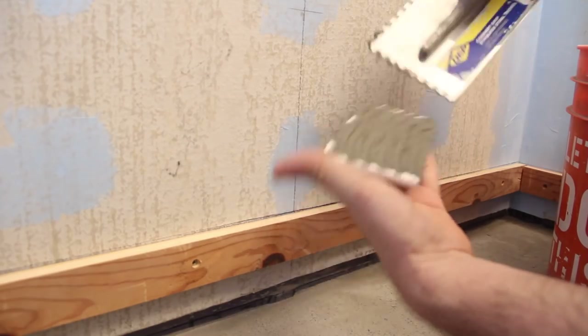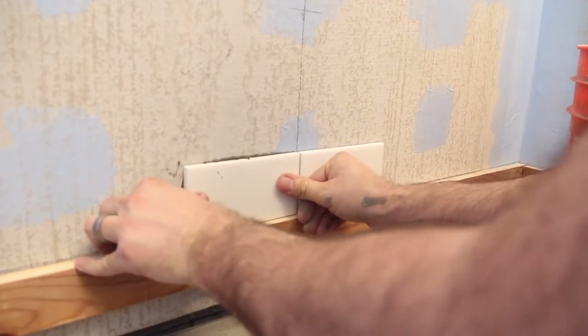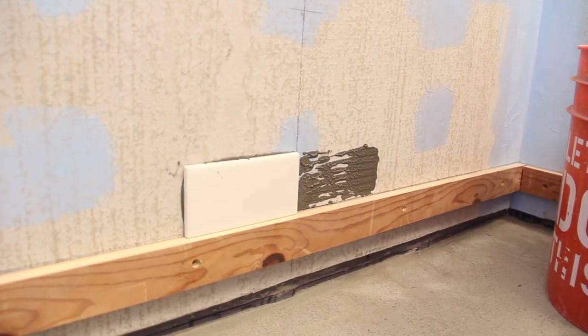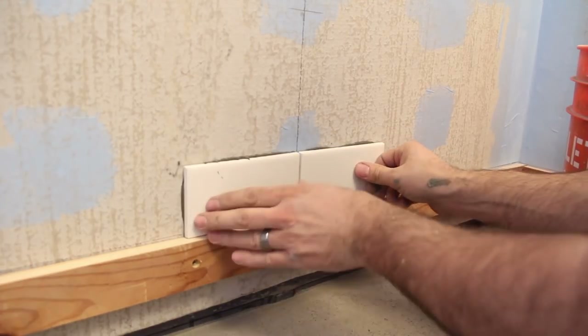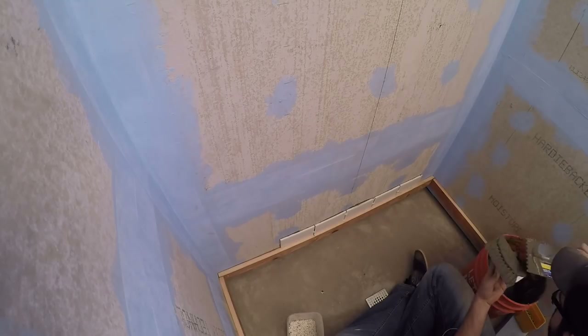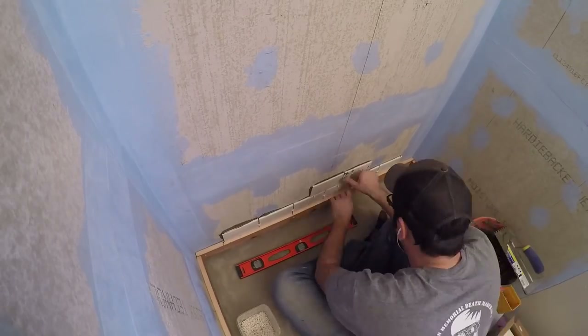I started on the middle wall against the board right on the center line. I buttered up the first tile with some mortar and smashed it on the wall. After putting on the second tile, I felt like the first one didn't have enough mortar — you could see dry spaces. After pulling it off, I added more and then smashed it back in place. At this point it was nothing more than repetition: butter the tile and smash it on the wall.